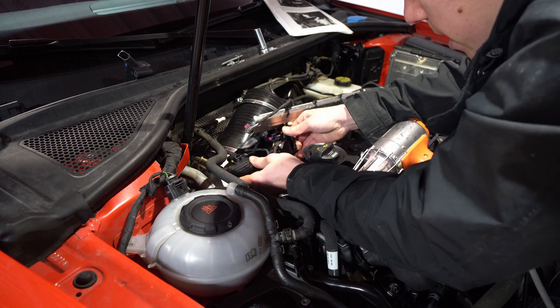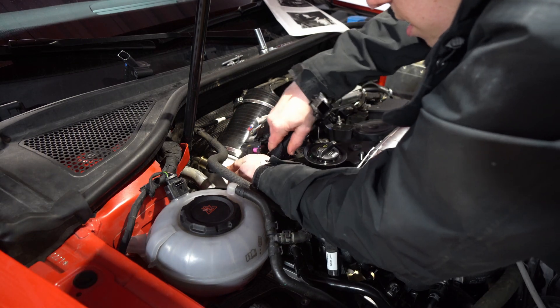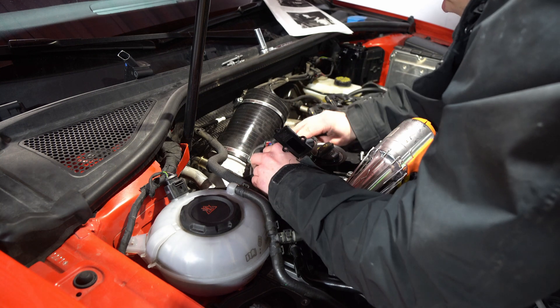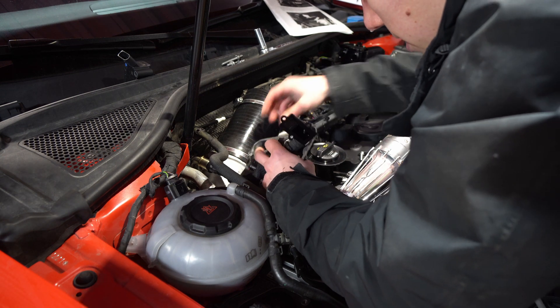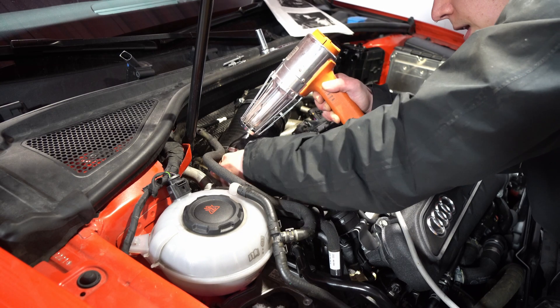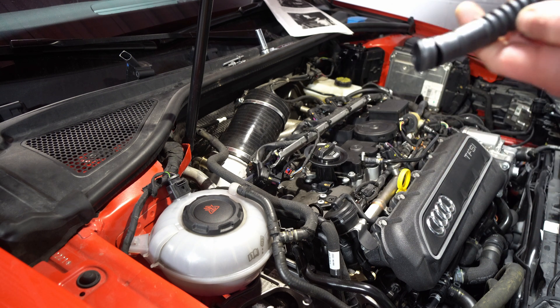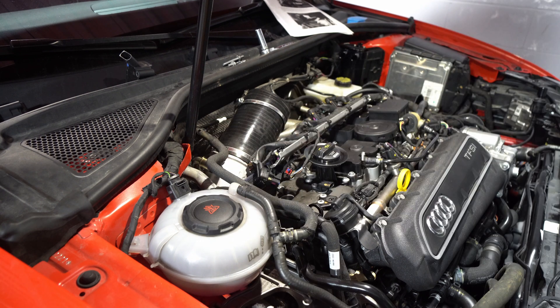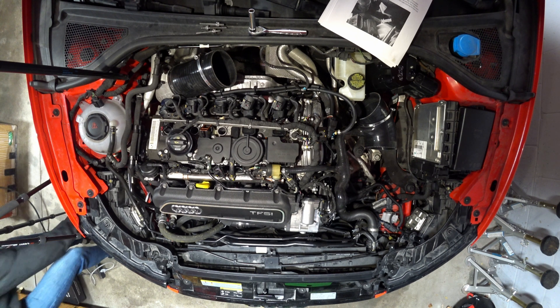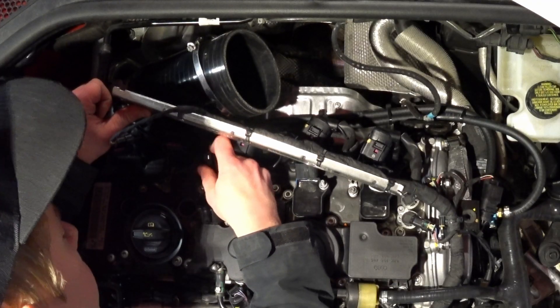Now we've got to get it past these ground harnesses. Two hours later — there we go, and we tore it. The RS3 comes with the fitting so you can just unscrew that. Now we're going to put our adapter on here — it is a beautiful piece of aluminum, absolutely gorgeous.